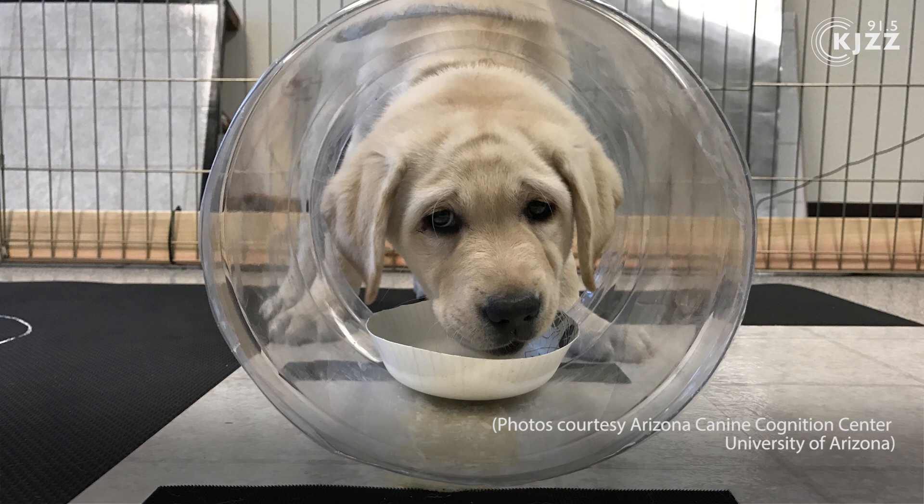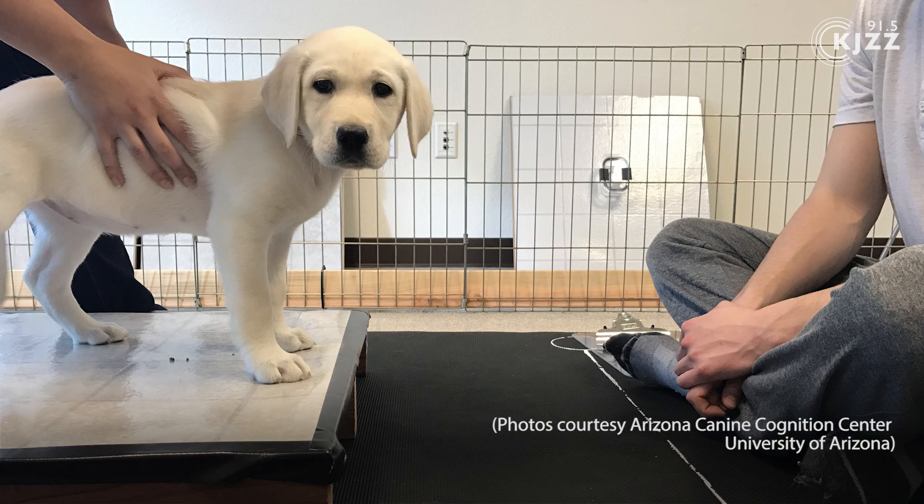Part of that is a measure of inhibitory control — I can see the food, but I have to know I need to go around to get it rather than doing what I want to do, which is go straight to the food right in front of me. We also add in one other piece: a detour barrier right in front of the side they've been accessing, to see how long it takes them to figure out they can go to the other side.